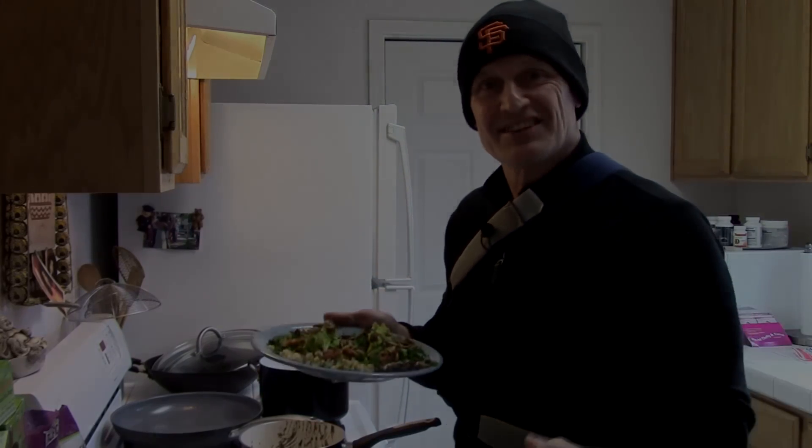My name is Kirk Hamilton. This is the Sloppy Vegan Cooking Show. All my recipes are below in the YouTube description and I'll have the recipe there. Have a fabulous day, sign up for my newsletter, and I'll talk to you soon.